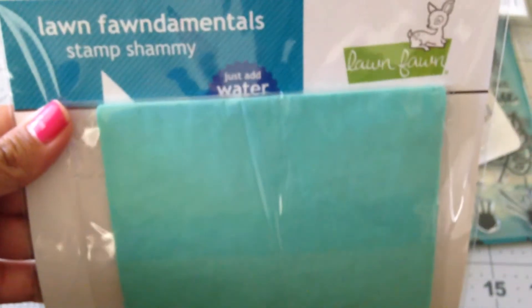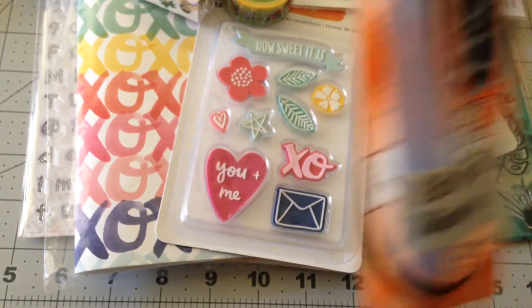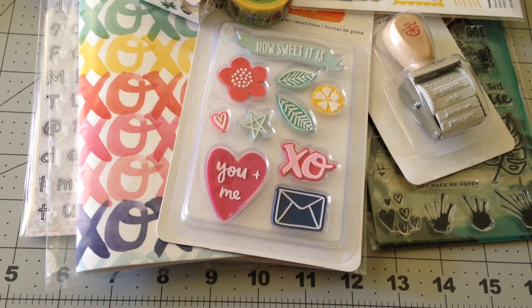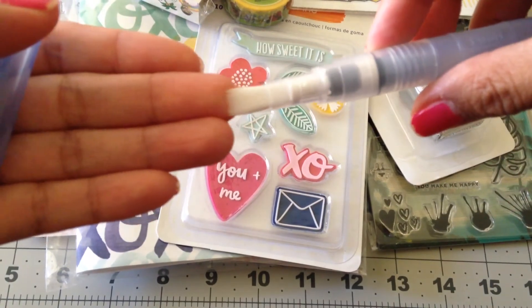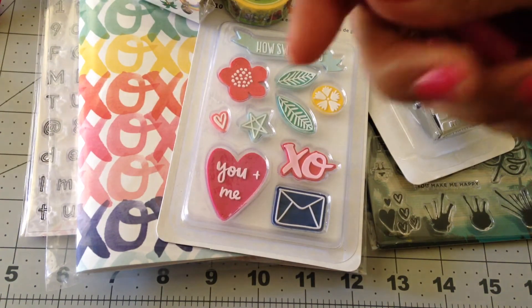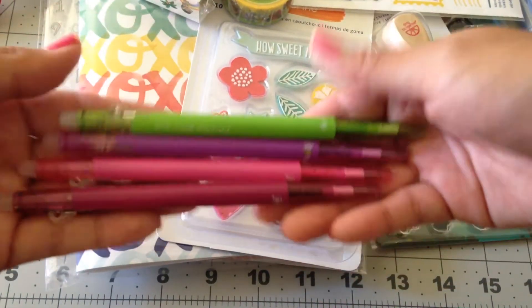And I picked up this — I saw it on the rack and I grabbed it. It's a stamp chamois from Lawn Fawn and I've been wanting this. And then I got another water brush — I have several of them, but the only reason I got this one is because it's a broad tip and I'd never seen it before. I also picked up some Friction Ball Slim pens in four colors. They're erasable and they were $1.50 each, so I was really stoked about that.